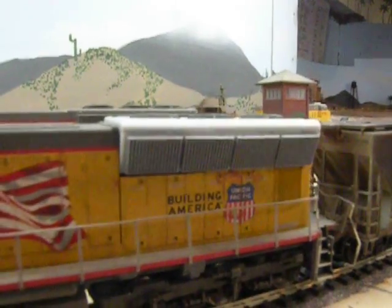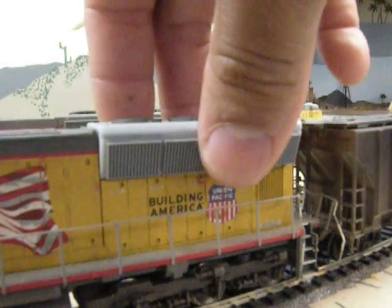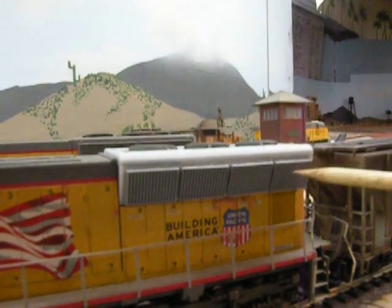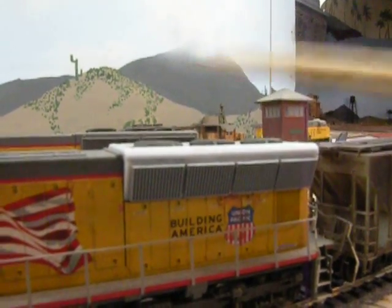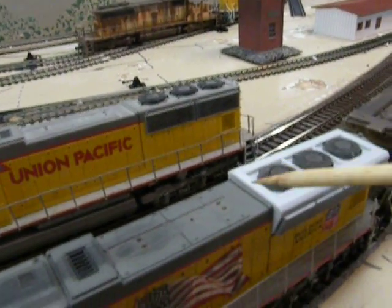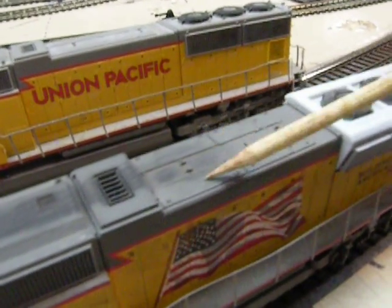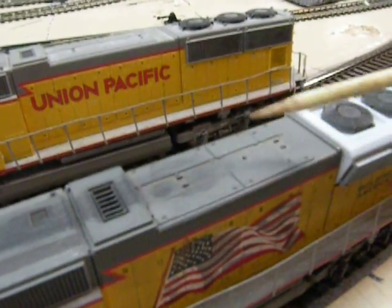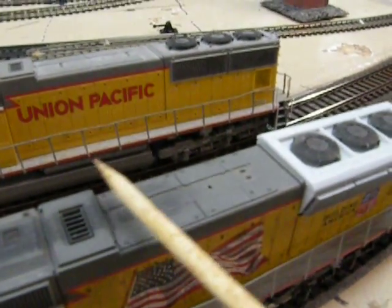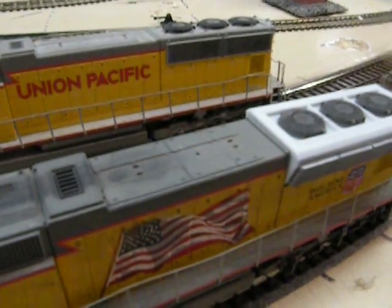Something I learned about these locomotives is that there were seven different variations of this model. Some of you may know there was a two-panel version, and this is a four-panel version — one, two, three, four. On this version there are only 14 vertical lines down, so I'll have to modify this. On all the versions of the Phase 2 flared radiator engines, there are no cab doors on the top here. So this area is going to be modified to be like a hemi shape and then just clear, and then the horn will go on top of that.